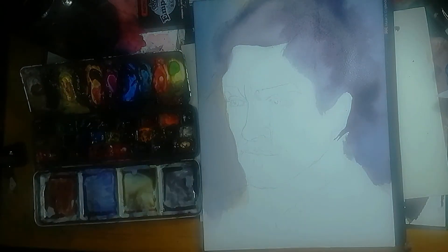Hello guys, and welcome to my painting process. Today, we'll talk about why I paint the background first.